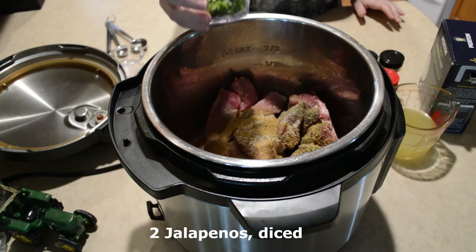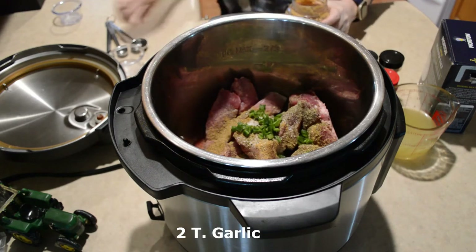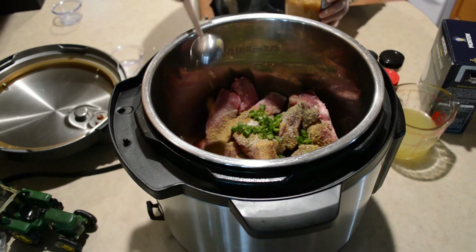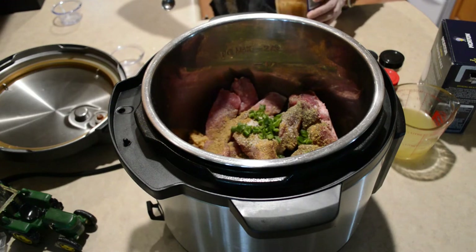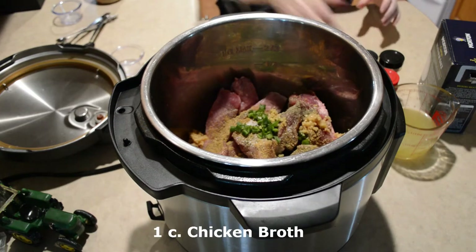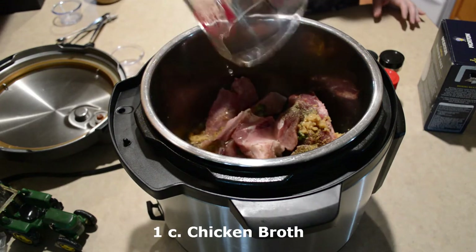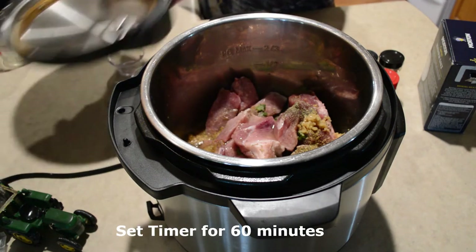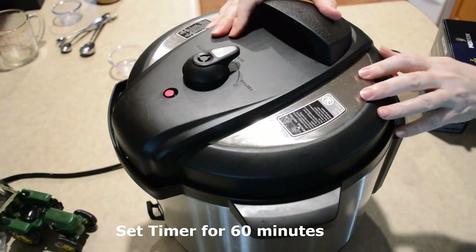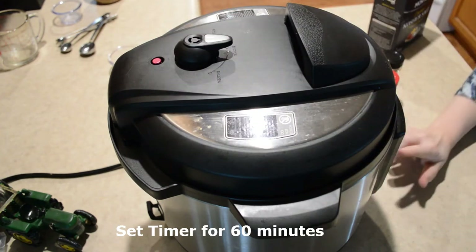I have a couple of jalapeños chopped up. I'm gonna add some garlic — a couple tablespoons. I have a cup of chicken broth. Make sure your lid is in the sealing position and set it for 60 minutes.